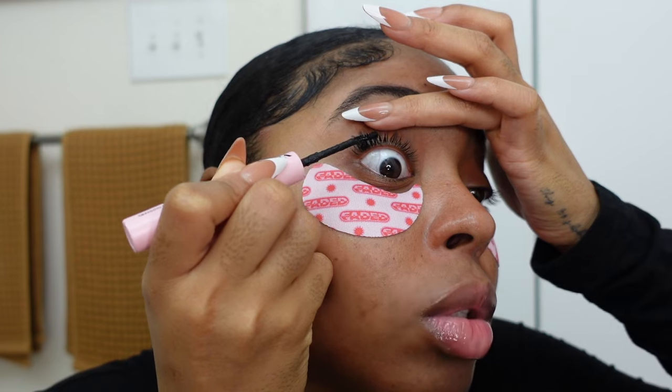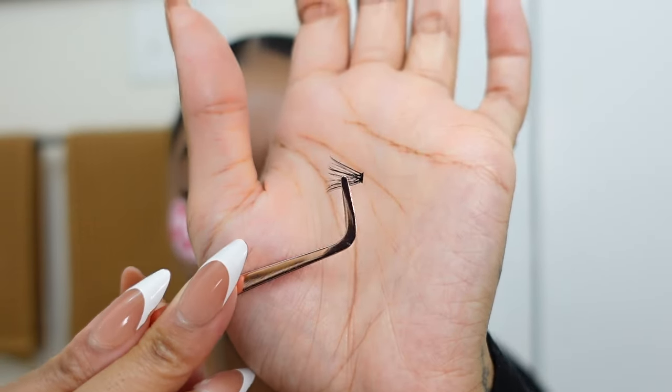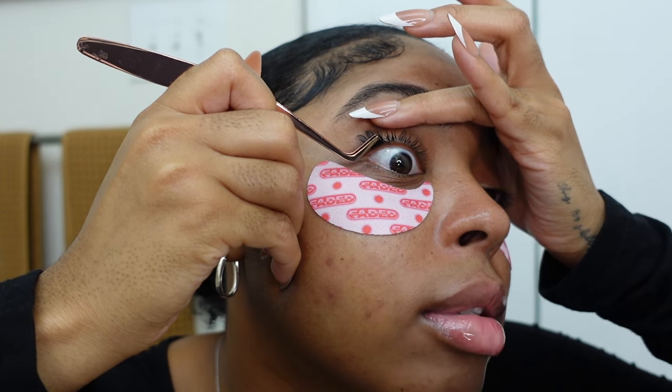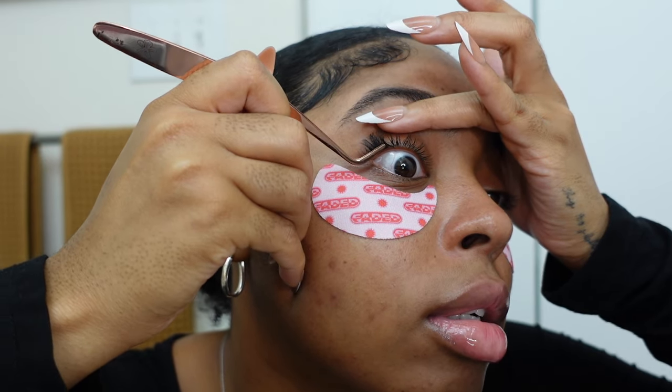Again, bond at the base, doing side to side motions with the brush to really get that glue on there. I pick up my cluster and pull up my eye, and now I'm going to start overlapping the clusters because I want to avoid having gaps. Once it's on there, I release my grip and push them together. So cute already — this is like the perfect length for me. I love a short set, it just gives classy and put together.